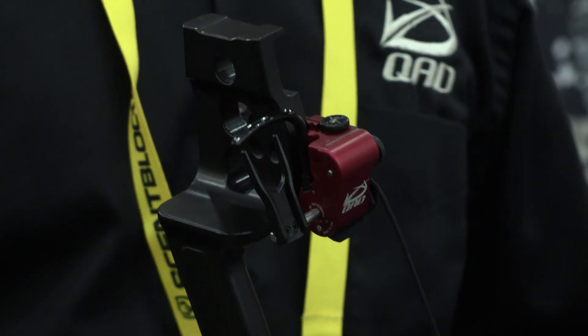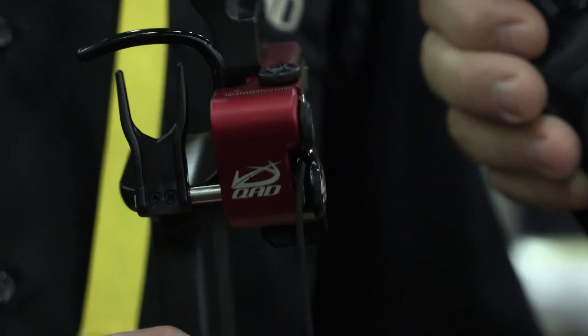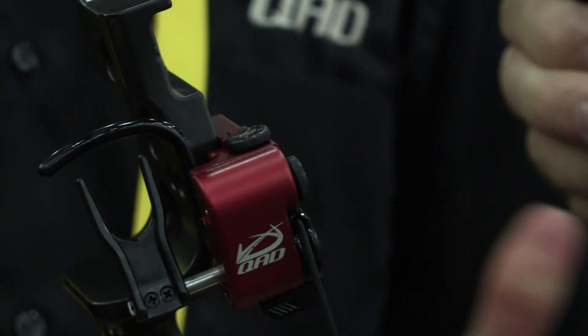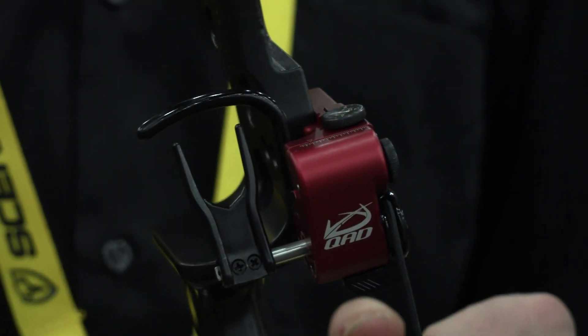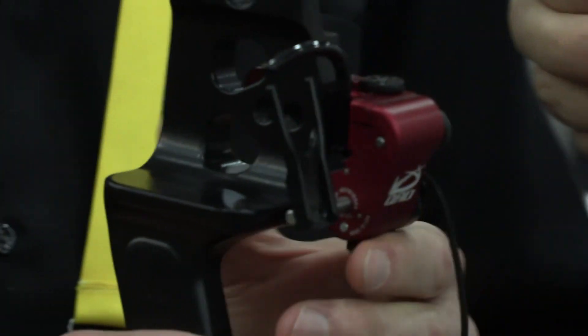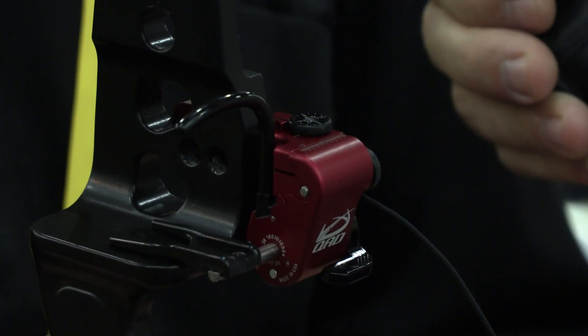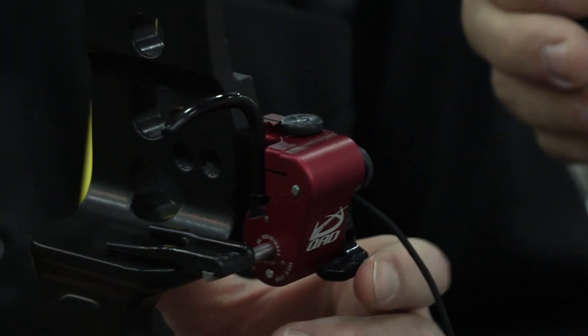This is the new Ultra Rest MXT, our latest Micro Adjust Rest just being released here at the ATA Show. It holds all the well-known features of our drop-aways — full containment all the time, stays up on slow letdown, drops away for total fletching clearance. Still has all the great quality mechanism.